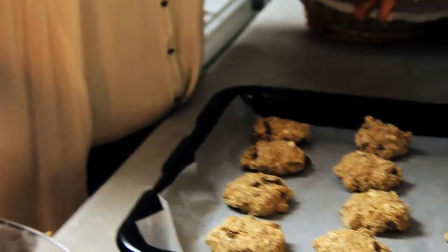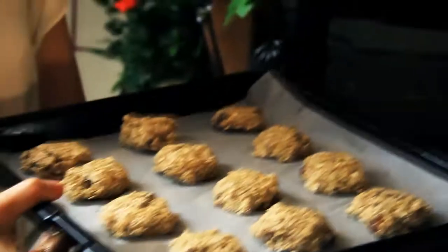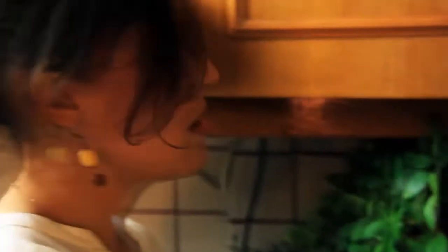I'm just going to pop this into the oven for about 15 to 18 minutes. You really want to keep an eye on them depending on how big you've made them, at 355 degrees Fahrenheit.